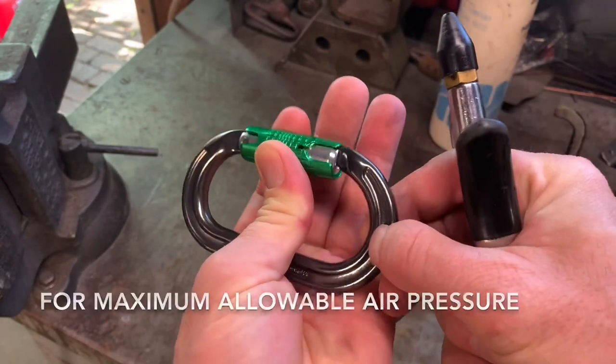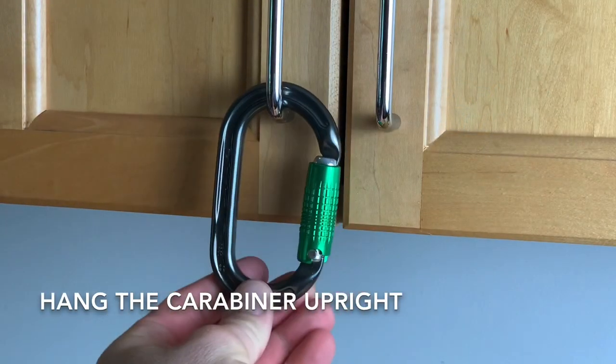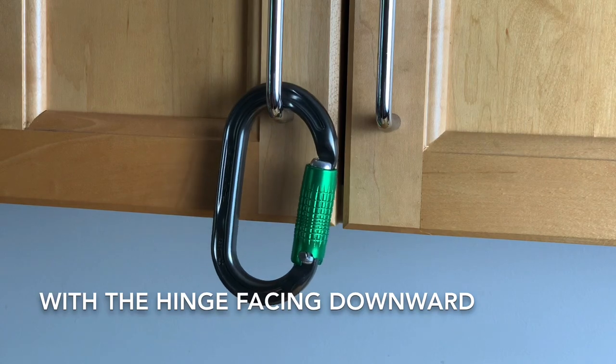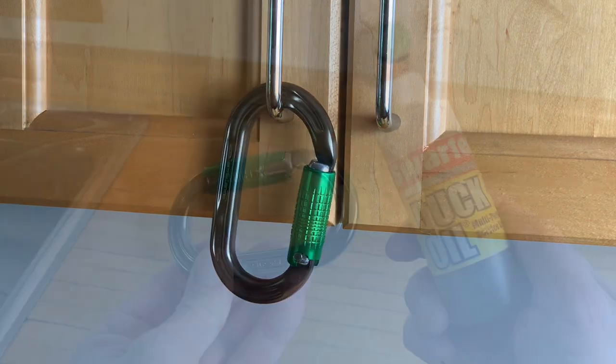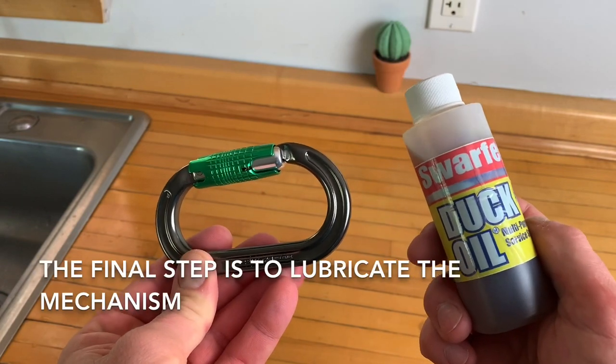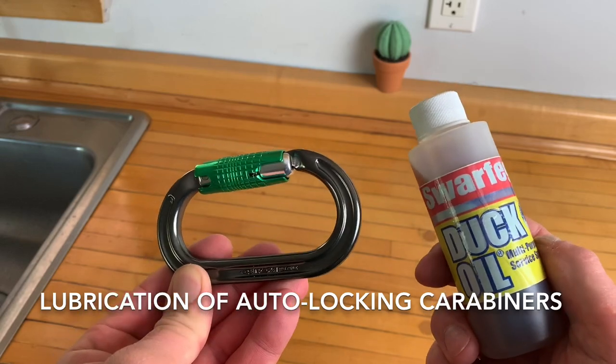Hang the carabiner upright with the hinge facing downward. This allows water to drain from the internal spring cavity. The final step is to lubricate the mechanism, which will be covered in the follow-up video on lubrication of auto-locking carabiners.